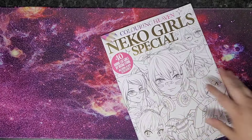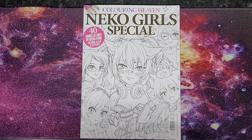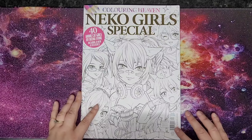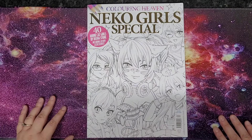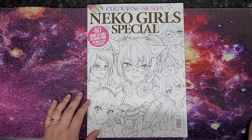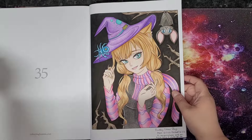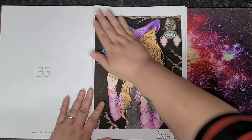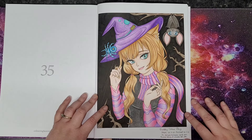The next one is Coloring Heaven Nico Girls Special issue 82, page 35. I do apologize — I'm in the kitchen today because my son is on his game doing a raid on Destiny with his friends, and I didn't want to shout over my video. You'll have seen me posting this one on my channel as well.